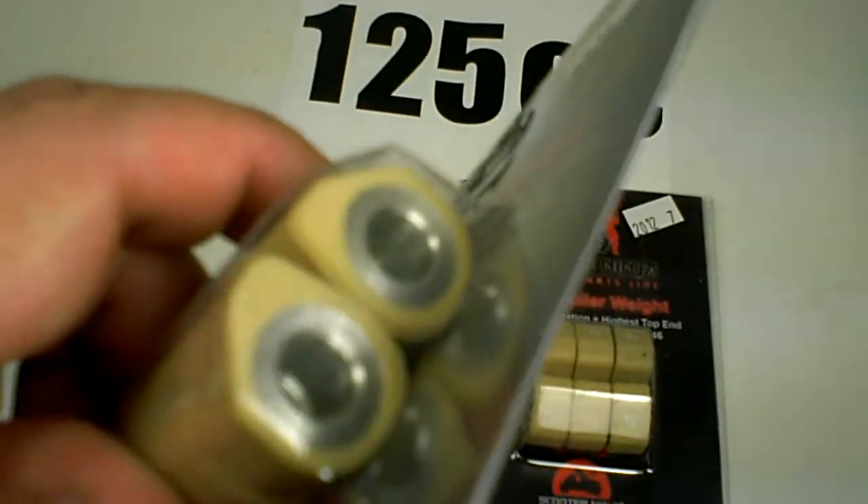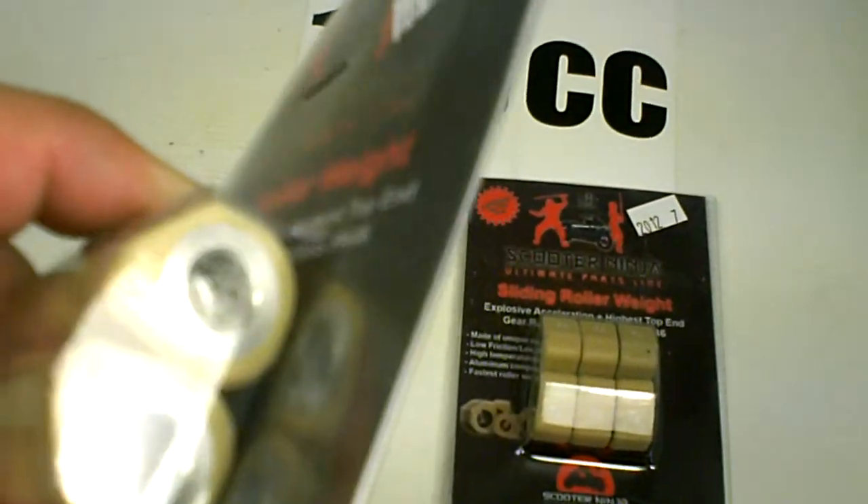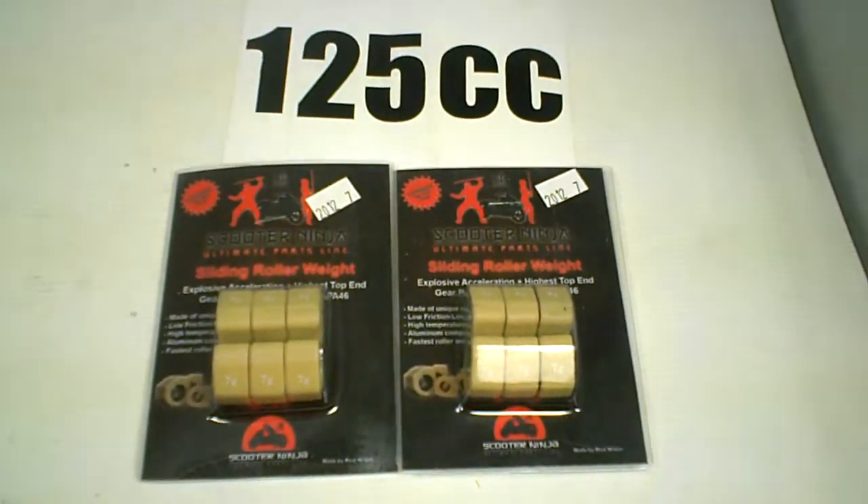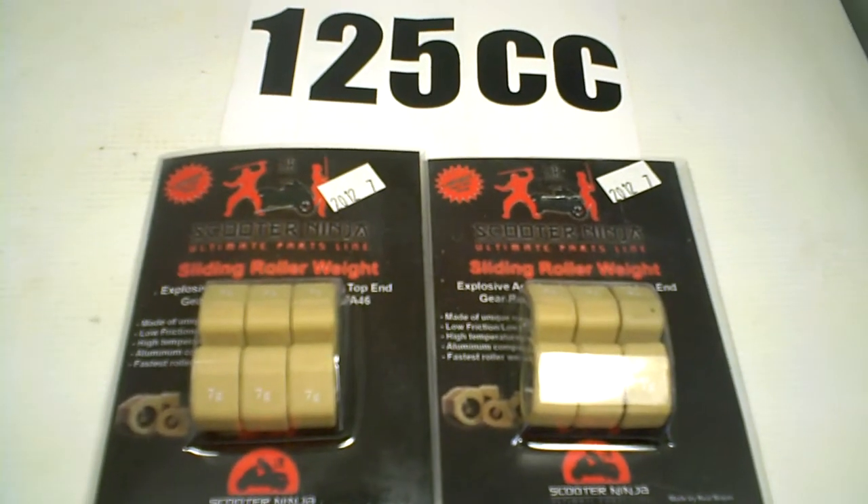You can see the aluminum in there — that's for better heat dissipation. And of course these are nylon and they work fantastic, made in Taiwan. This is a great brand and we feature them heavily on our website.